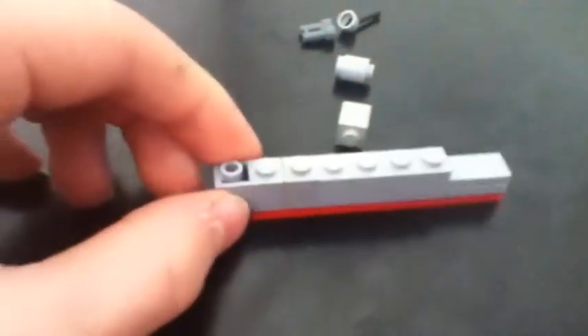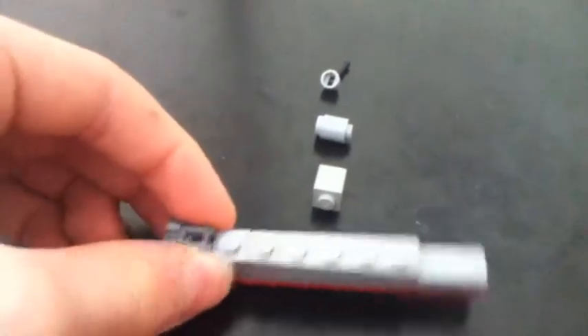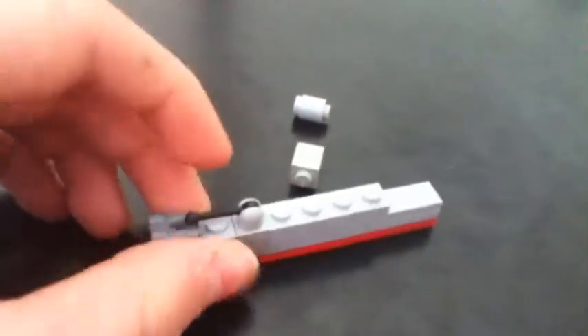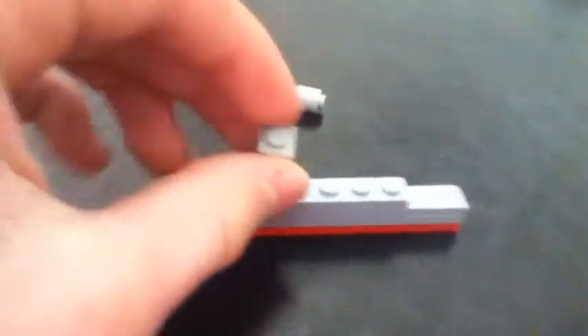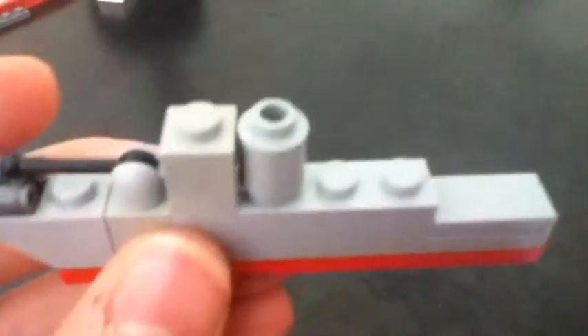Next, we take the 1x2 gray plate like that, and the 1x2 flat plate, put it like that. We should have that so far. Next, we take the binocular piece and put it in the middle, and the lever — put it here. Then we take the 1x1 block, put it there, and the tube there. And then we have another destroyer with two torpedo tubes, a turret, a tower, a smoke stack, and a flight deck.